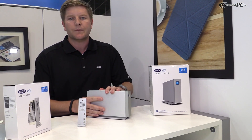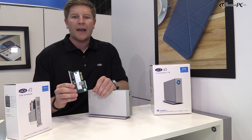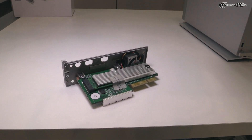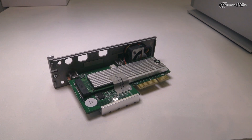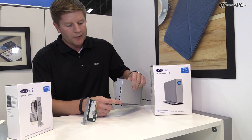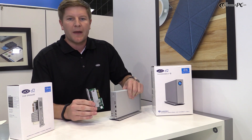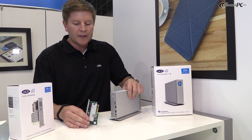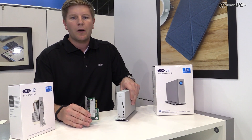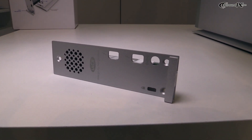If 200 megabytes per second isn't the speed you're looking for, we also have a brand new SSD expansion. This gives you a 128 gigabyte capacity and a speed of 1150 megabytes per second. You'll take out the three screws here, pull from the cable management clip, and insert this SSD expansion. This allows you to see two drives on your desktop — a performance drive for your workflow and up to a six terabyte drive for your archiving and projects.